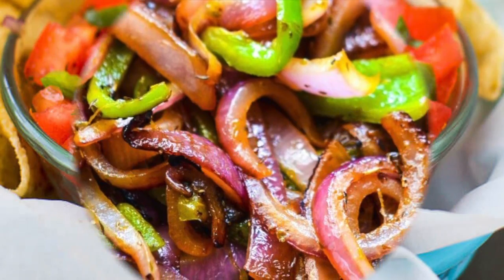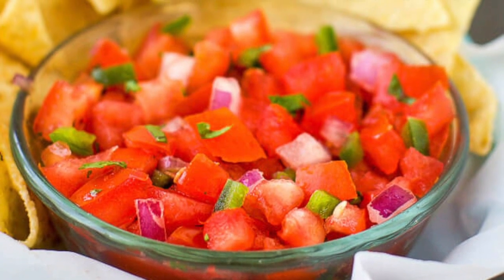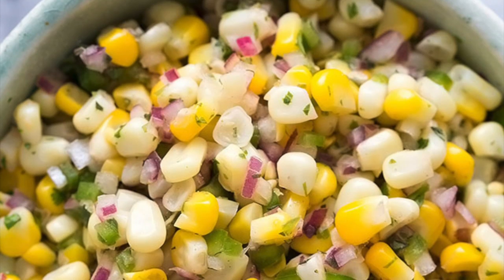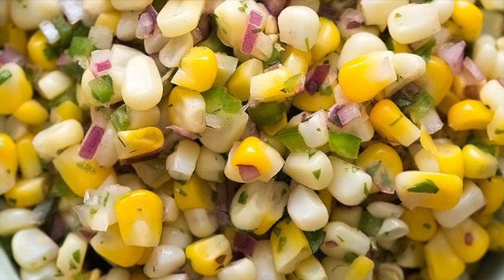Then we're going to keep loading on the vegetables with the fresh tomato salsa — 25 calories, 0 grams of fat — and the roasted chili corn salsa, 80 calories and 1.5 grams of fat.